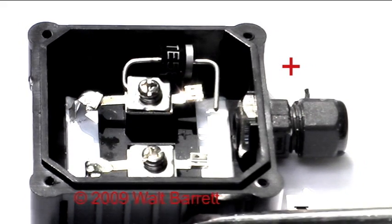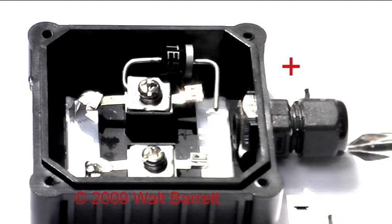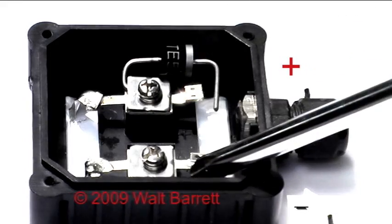This is the junction box on the back of the solar electric module. We've marked it outside the module — module 2 — and we've got a negative and a positive. It's also marked inside right by the terminals.